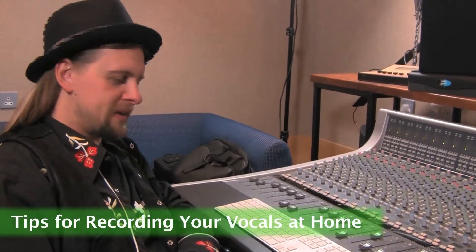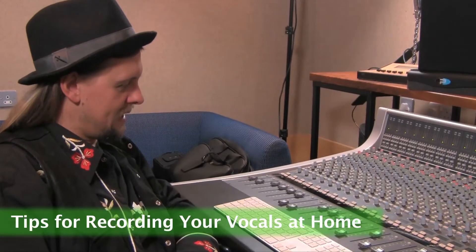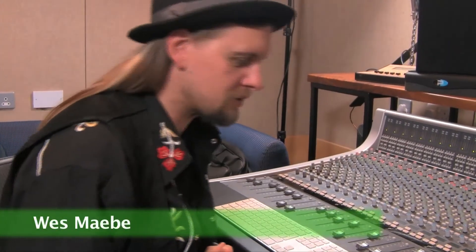You're ready to record your big song, all the components are there — you've got the lyrics down, you've got the guitars down, you're ready to put it onto tape, whether it's tape or digital.